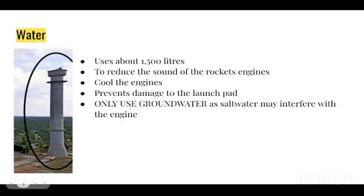Now we're going to look at water. They actually use about 1500 liters, and you can see the water tank in the image. The uses are: first, they reduce the sound of the rocket engines — as soon as the rocket is being started up, the sound of the engines is far too loud for us humans to bear. Second, to cool the engines — as soon as the engine starts up, it generates way too much heat.